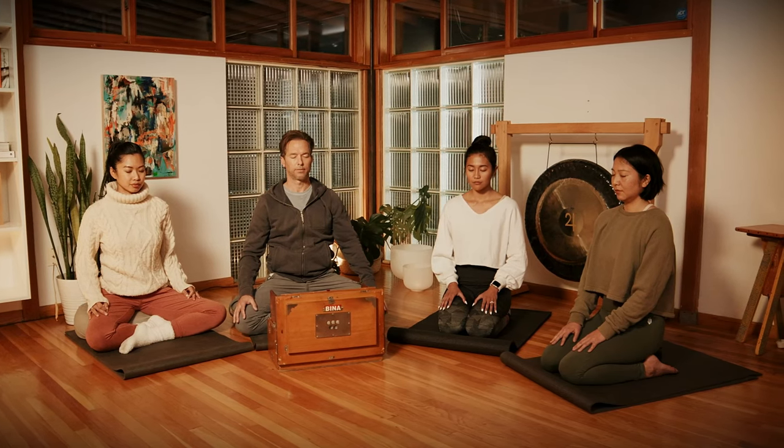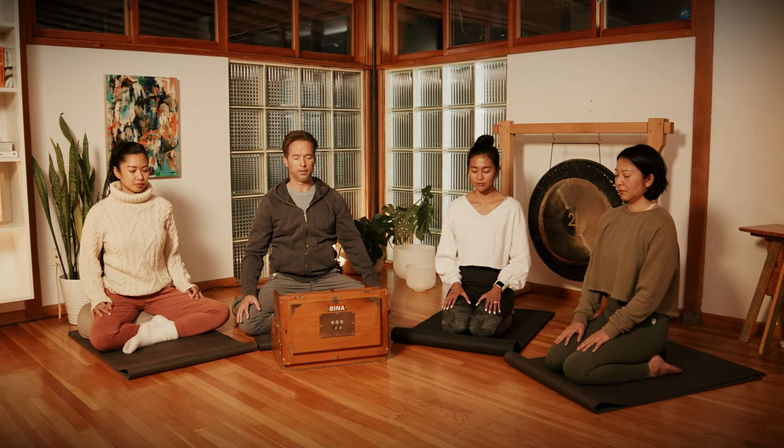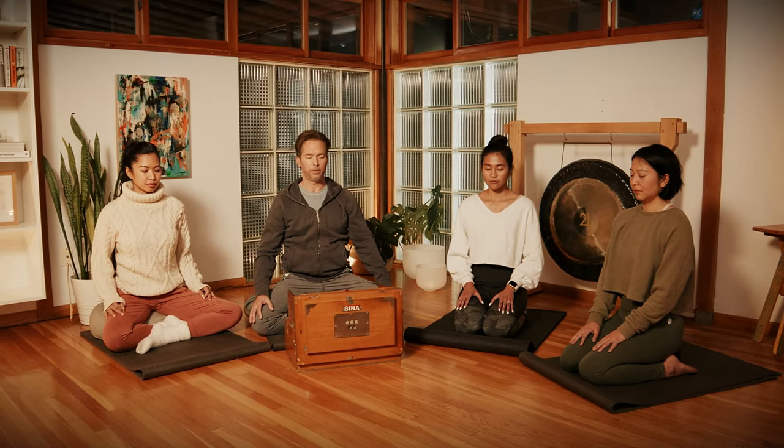Now bring your awareness to the middle of your forearm on the underside, right in the belly of that forearm — it's the Marma point Indrabasti — circulating the energy there. And then Indrabasti on the right side, in the middle of the forearm.